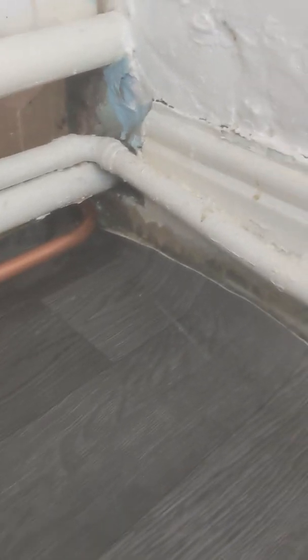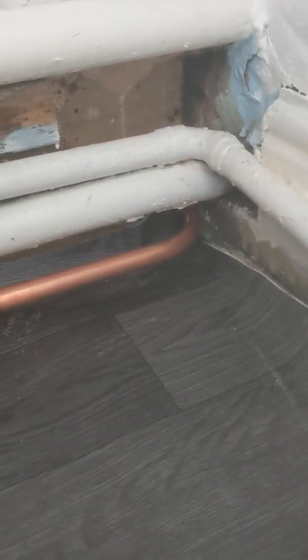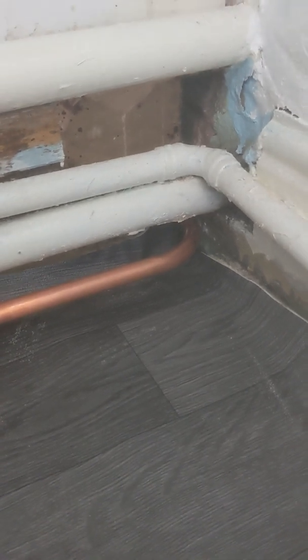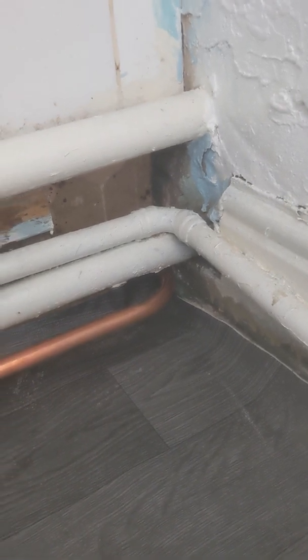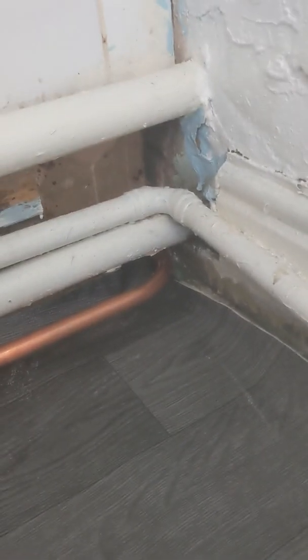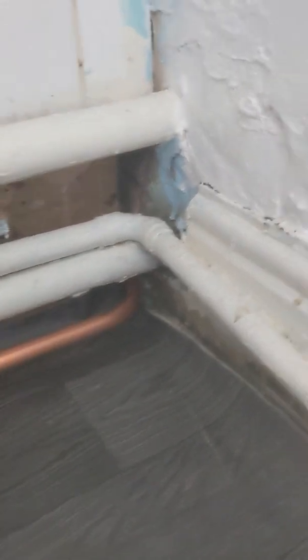So that dead leg is gone — all that pipework across, gone. I didn't just put a stop end in; I thought: do it properly, put it back from the other room and curve it round. Because if I'd put a little stop end in it would still have been a small dead leg, and if it hadn't worked I'd have had to redo it anyway. So do it properly. It now comes around there to the hot tap.